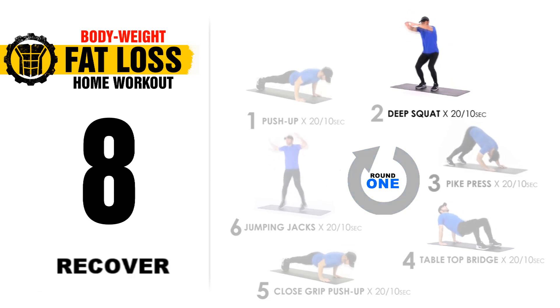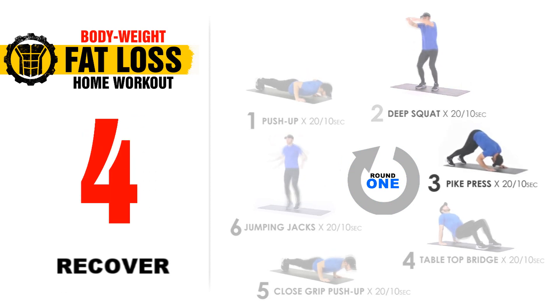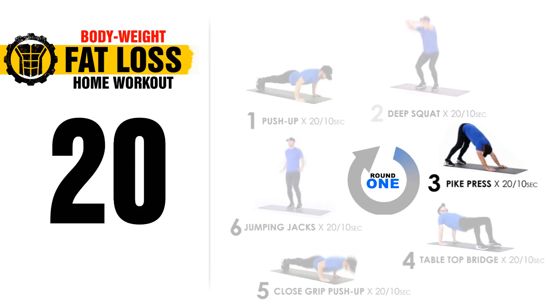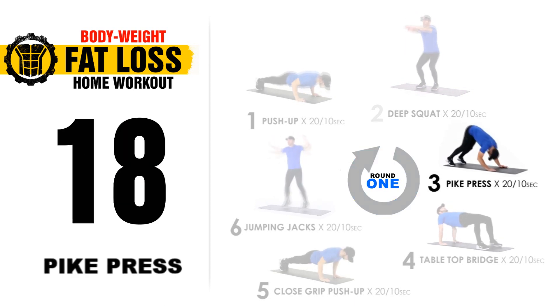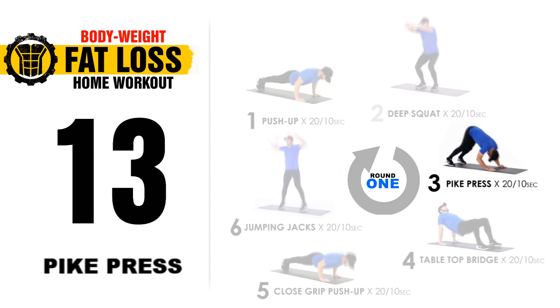10 second break. We're going to switch over to our next exercise, which is for our shoulders — pike press. Get into position. 3, 2, 1, let's go. Proper form: elbows in, they don't flare out to the side, and you're moving back and forward, not up and down.